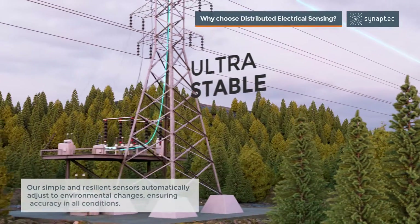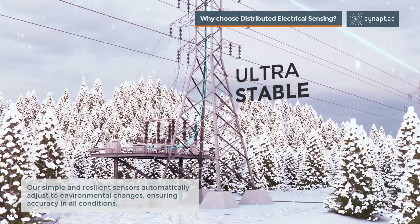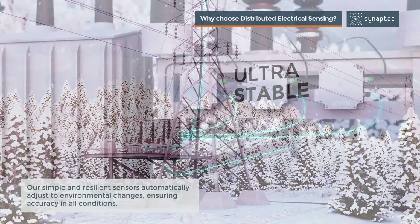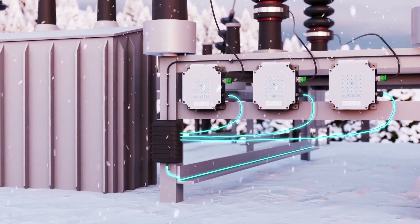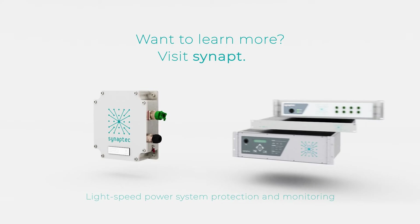Our simple and resilient sensors automatically adjust to environmental changes, ensuring accuracy in all conditions. Want to learn more? Visit our website.